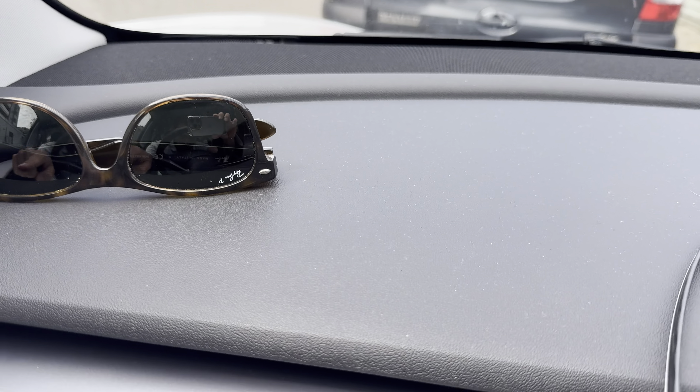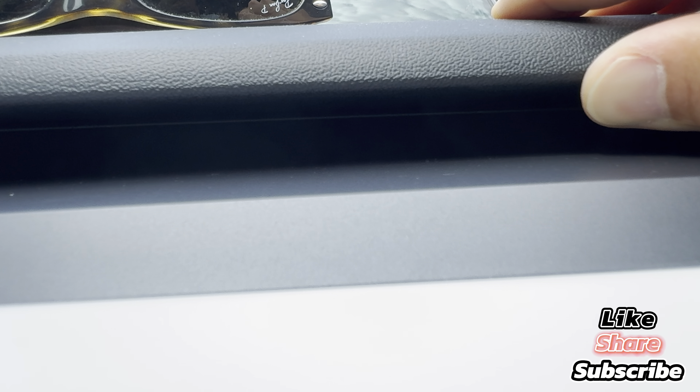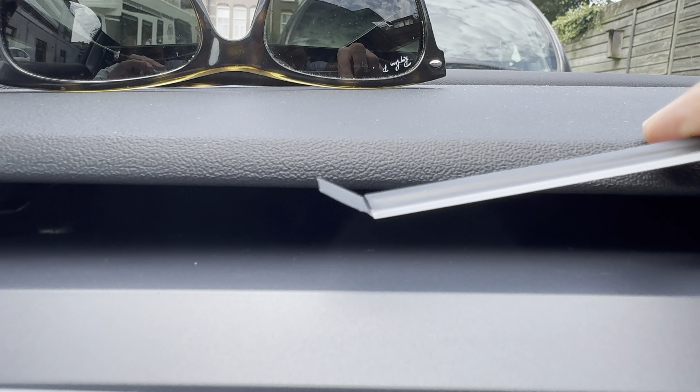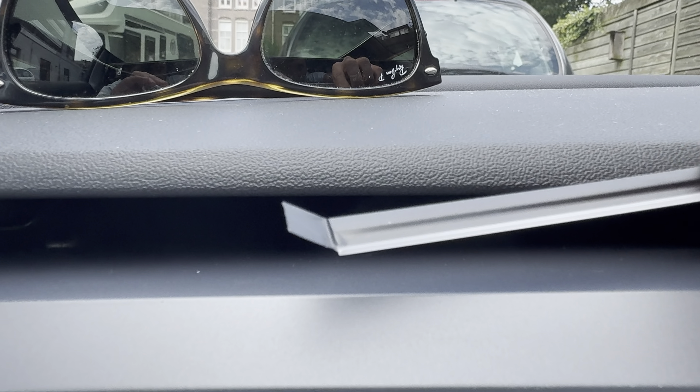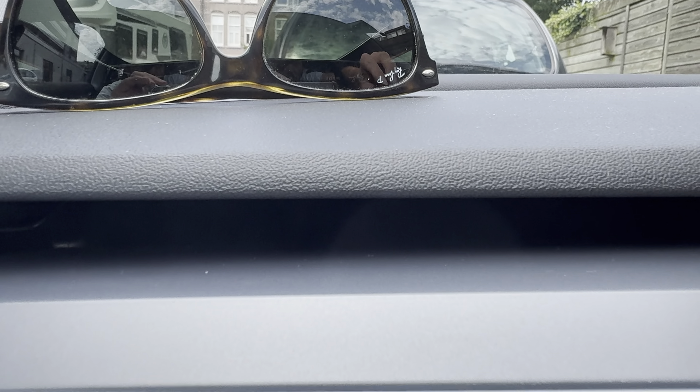The long LED bar goes all the way from one part to the other part of the dashboard. Where will we mount this? There is a small gap — if you move this plastic dashboard a bit, there is a gap between the airflow system and the dashboard itself. What we will be doing is introducing this part into that gap, with the white part facing the exterior, because the white part is actually the LED light.